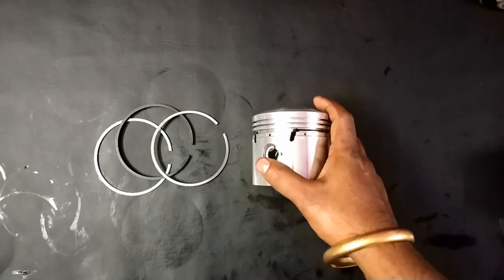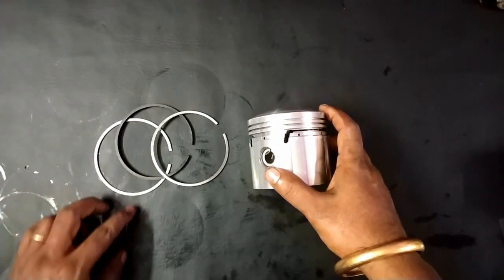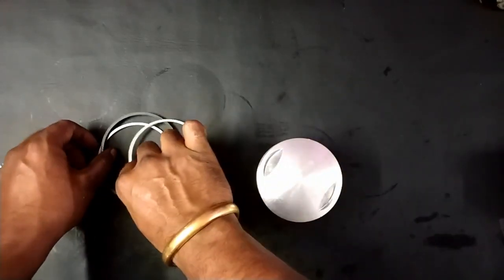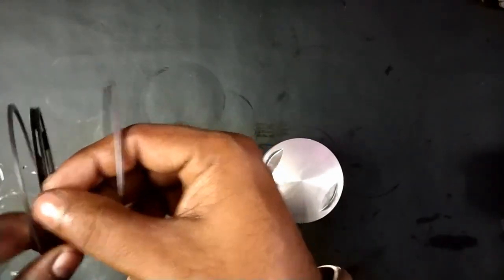Welcome to Easy Fix. In this video I am going to show you how to replace piston rings and piston ring orientation. Normally we have three rings: one is chrome plated, another one is a compression ring, and the third one is an oil ring.